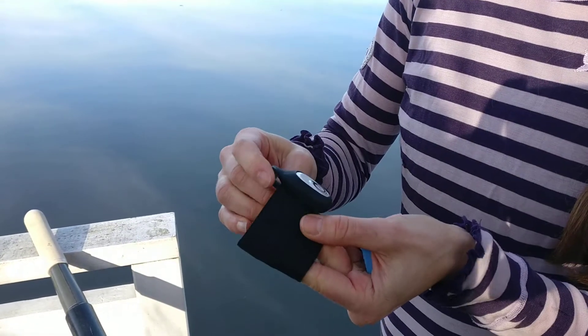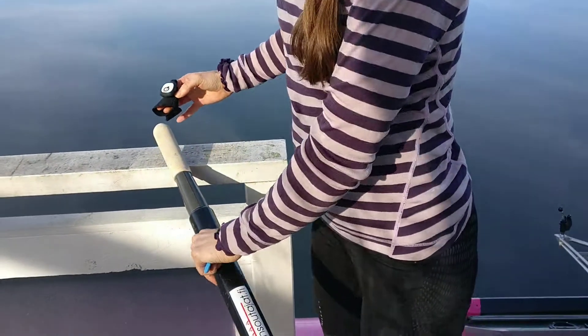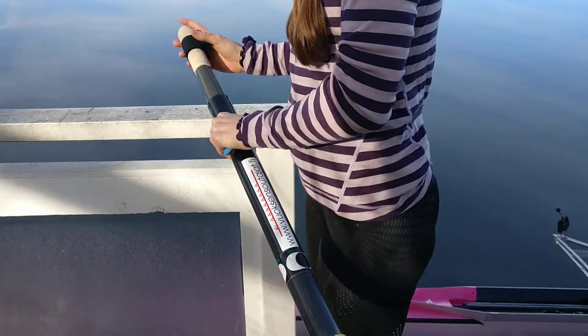You shouldn't pull it all the way, just roughly like that. And then you pull this strap onto the oar like this.